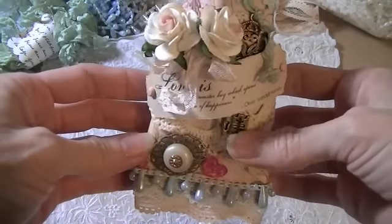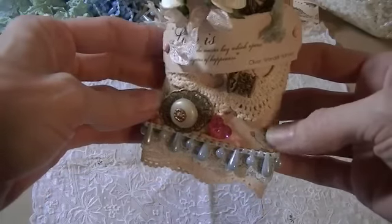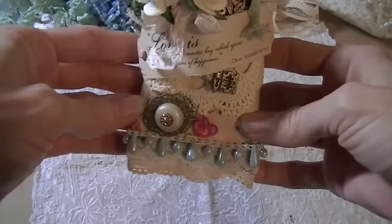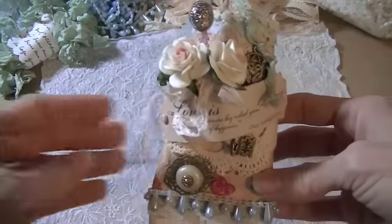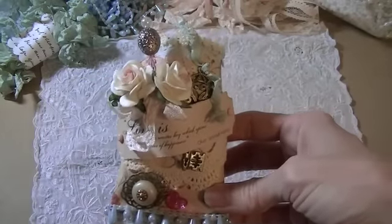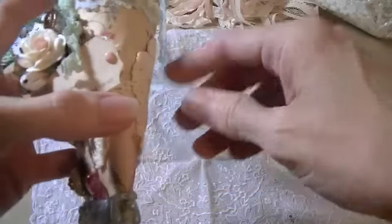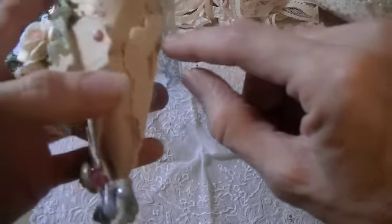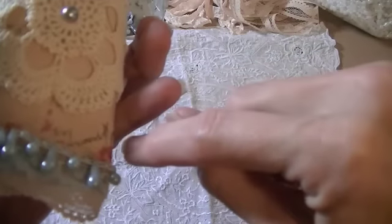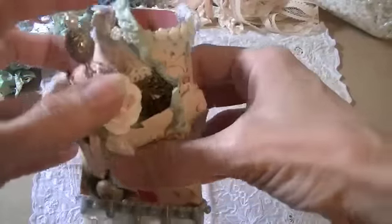I grabbed a whole bunch of my 6x6 pads to see if I could find a paper that would inspire me to create a love Valentine's theme teepee roll. I found a few, but the first one that really caught my eye was a paper with all these little flowers in pastel colors — so delicate and feminine and beautiful — that's the one I decided to use.